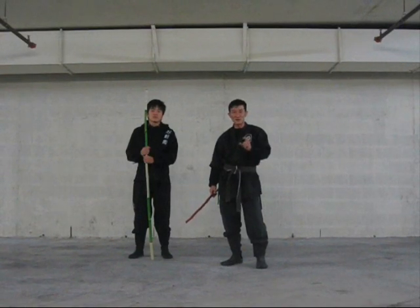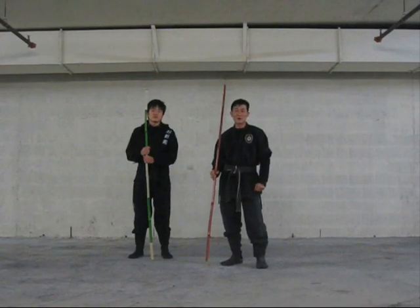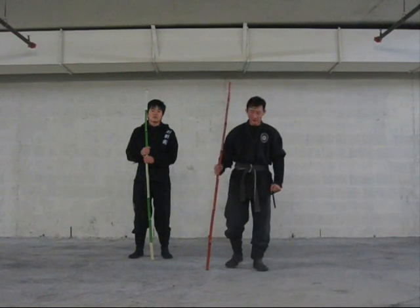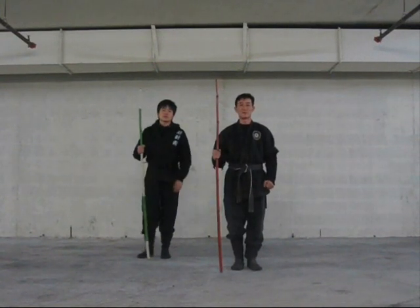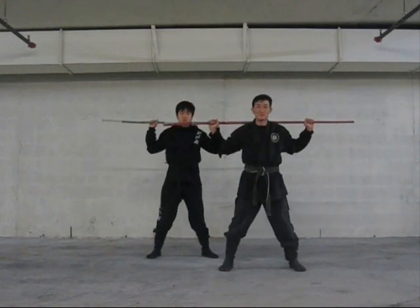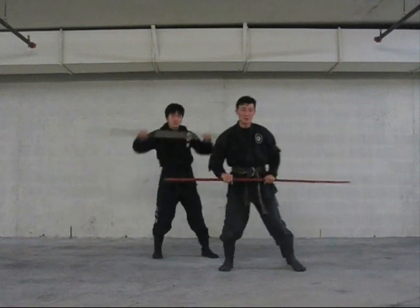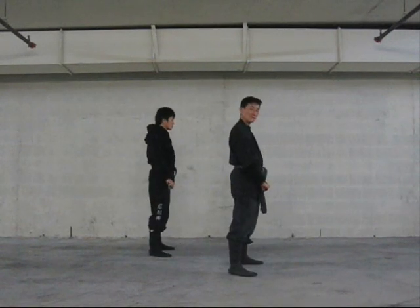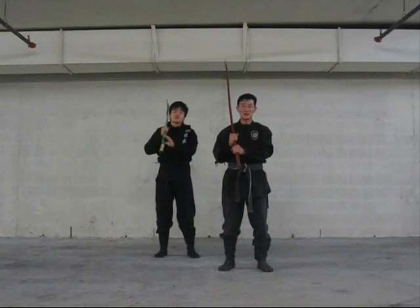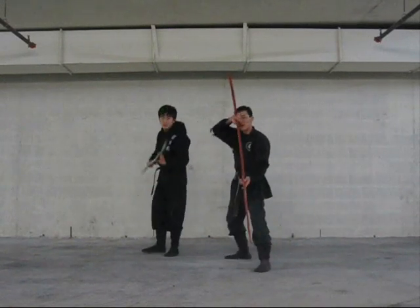Guys, you've requested that I give you the terms. These are your five NOMPU stances: stance number one, stance number two, stance number three, stance number four, and stance number five.